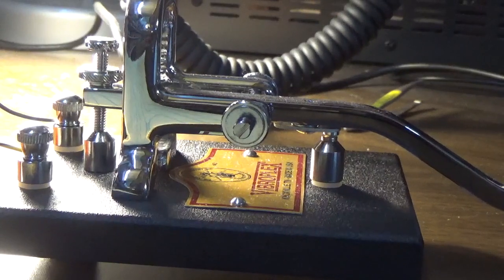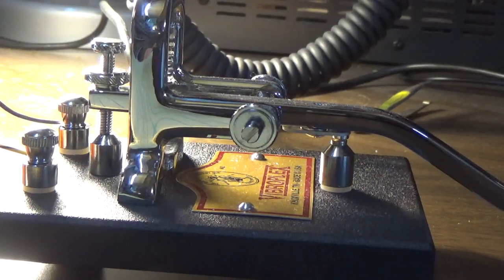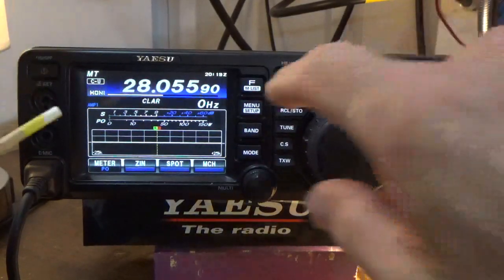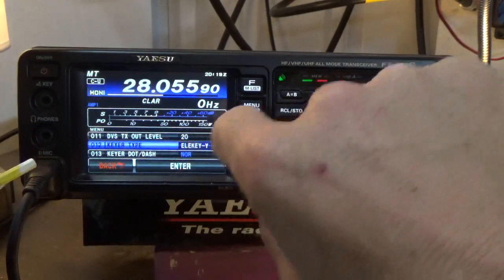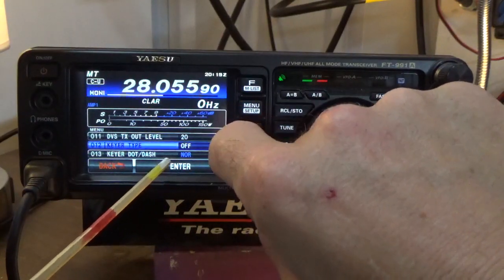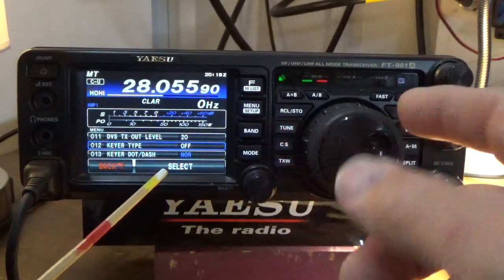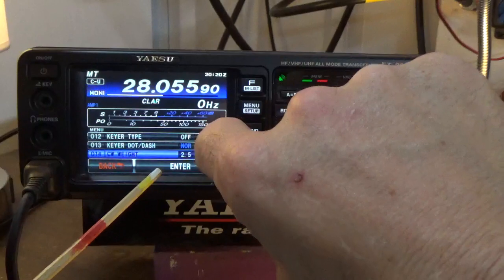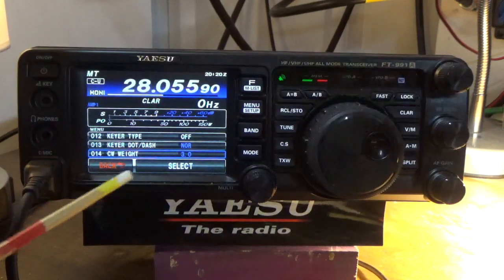So I've got everything wired up. Now I want to go over to the radio and show you a couple of configurations just to get the FT-991A working with a straight key, and then we'll do some transmitting. In front of the radio, a couple of settings we have to go through are under the menu setup. We'll go look at number 12. Number 12, by default, is set for an electric key, Bravo type. We need to change that to none. When we change this to none, or off, it will work with a straight key. There's also the NOR setting — that's for if you're left-handed or have a multi-action key, it changes the polarity. And the CW-8, I'm going to change that back to 3, which is the default. Those are really the only settings you need to get the FT-991A working with a straight key.